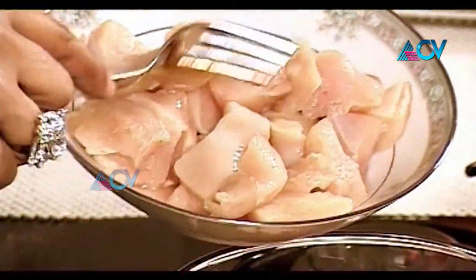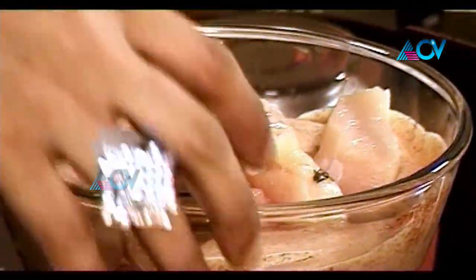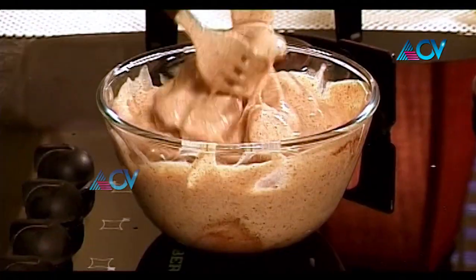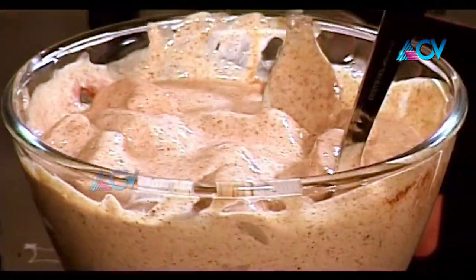Now in goes our boneless chicken, which is about half a kilo — 450 to 500 grams — chunked into medium sized pieces. Just mix it all along in the marinade. This has to be kept aside to marinate and do its job.